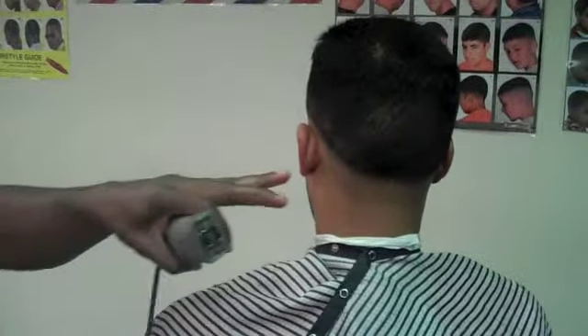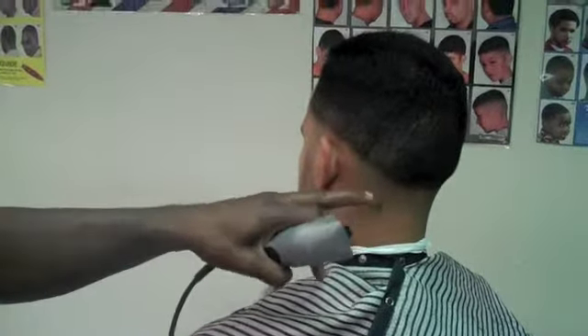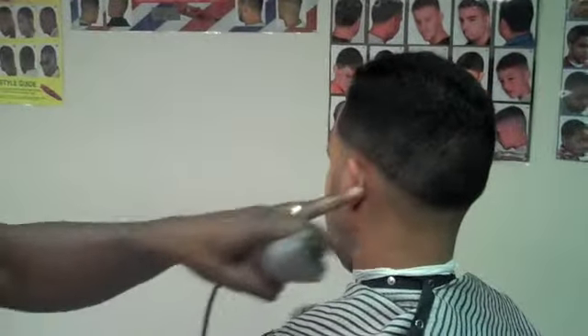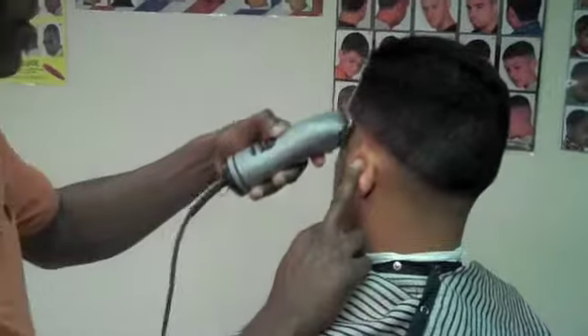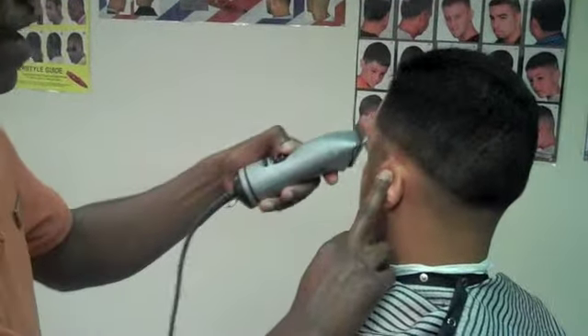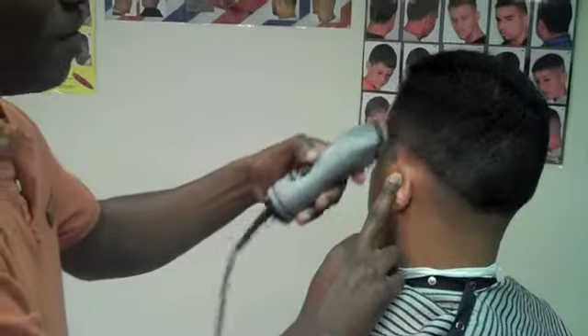I'm not going to take the line all the way out yet because I always like to leave myself a little space in my blend to make sure everything is as tight as possible. So I'm going to go up a blade size and start working on the second weight line — this dark line right here going into the number two section. I'm going to take my one and a half. Now I'm blending up, fading my way up.